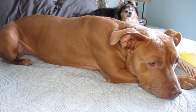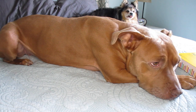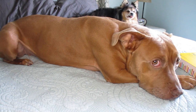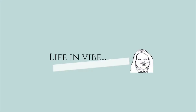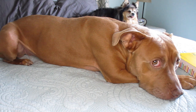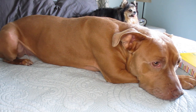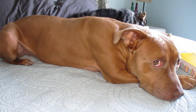Hey everyone! This is Junebug and Dolly. It is their first vlog on my YouTube channel Life and Vibe. Today we're actually going to be doing a dog DNA test. I just adopted Junebug in September, sometime at the end of September.